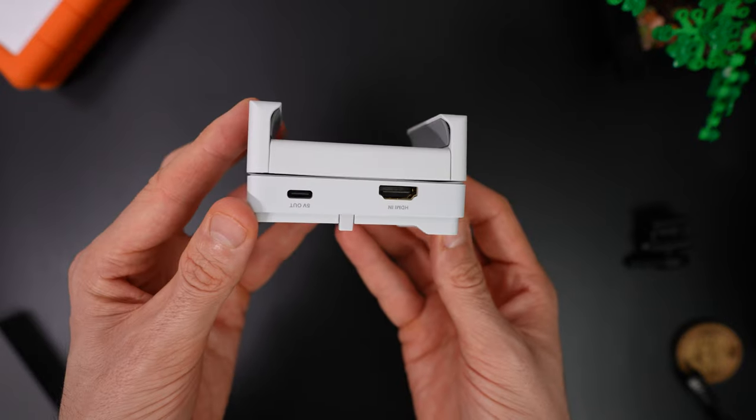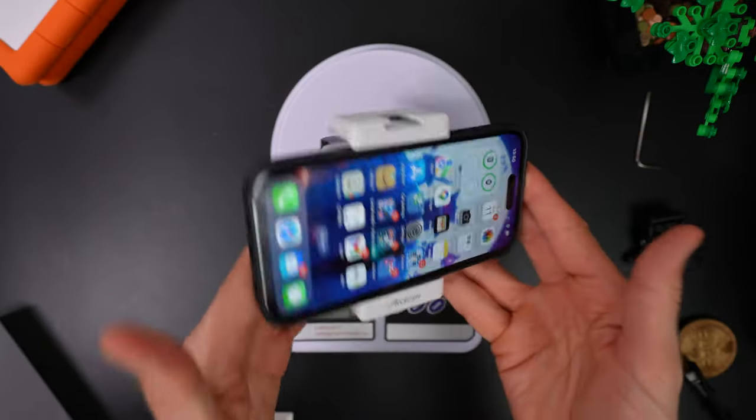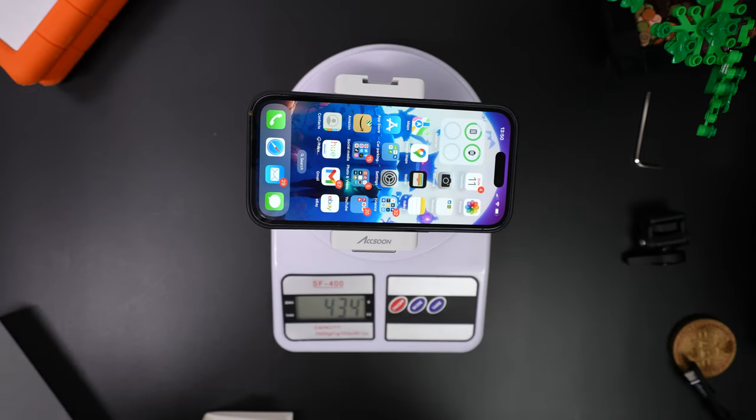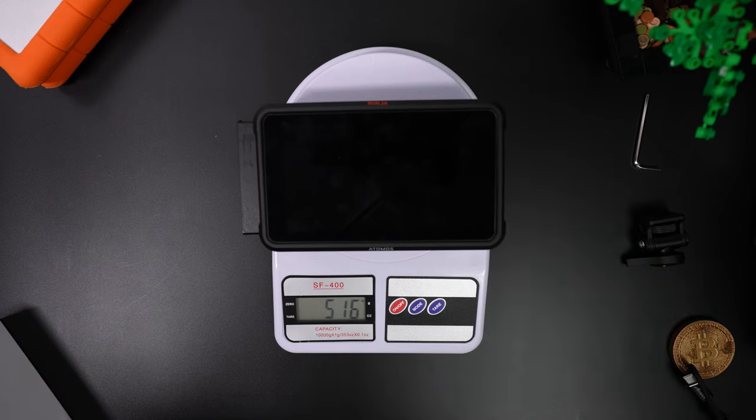On the other side you have the HDMI input and 5V out. The total weight of the system including the iPhone brings it to 434 grams, so slightly lighter than the Atomos Ninja 5 which comes in at 516 grams.